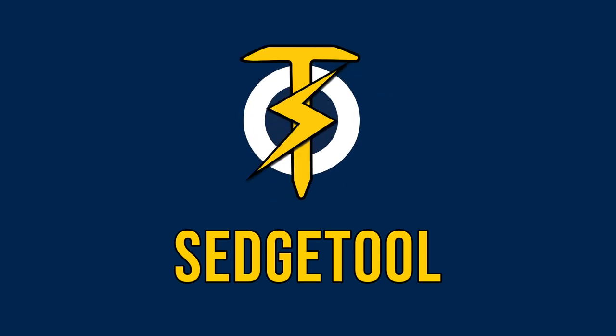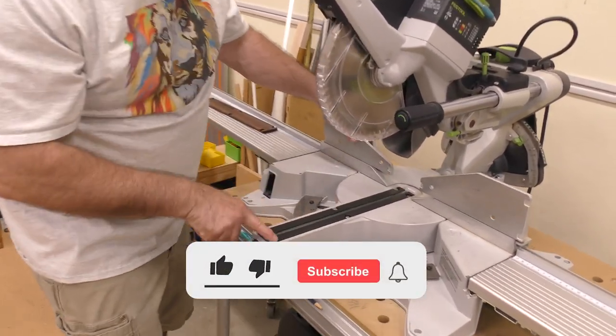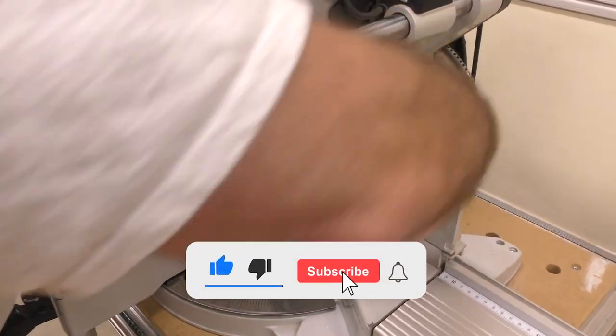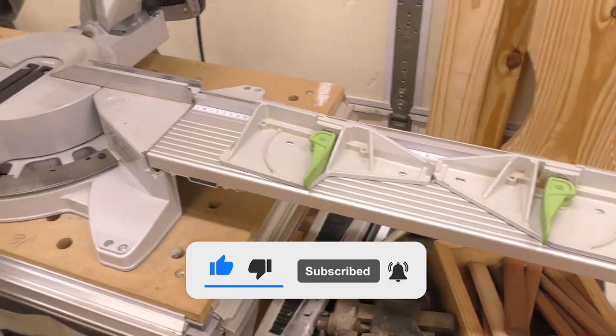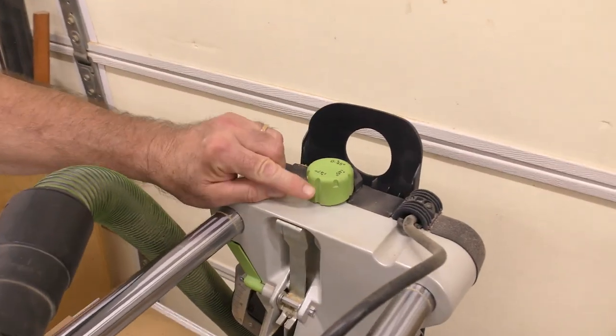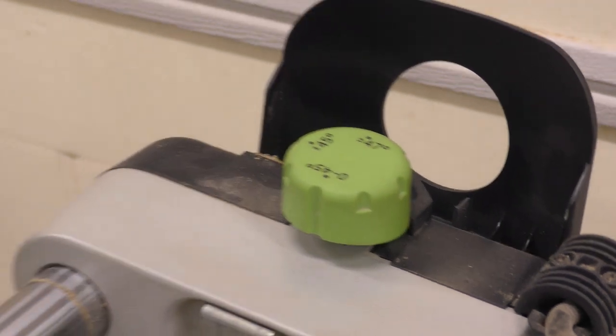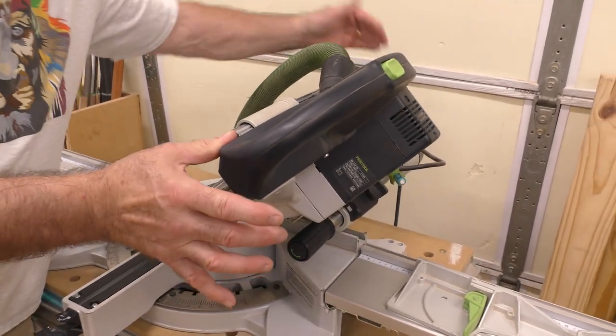Before I get started, I want to show you what I do to set this up for easy access to the screws. First, I'm going to take off the fences. Second, I'm going to take this knob and turn it to plus or minus 47 degrees — that relieves the pin that's back there so I can adjust it right here.